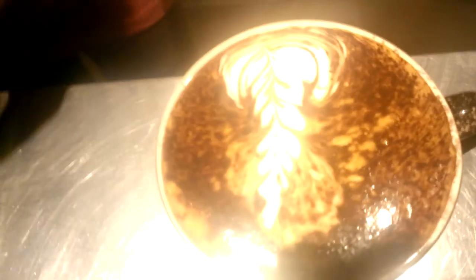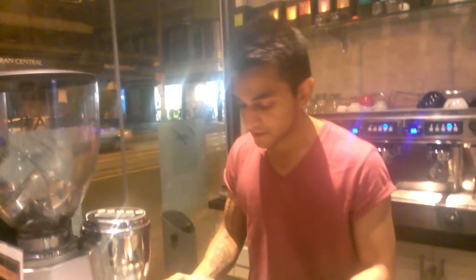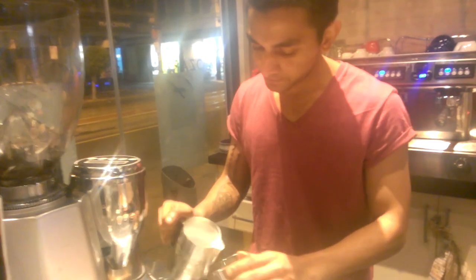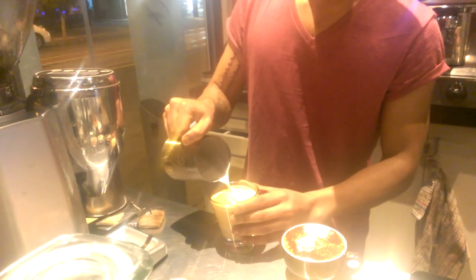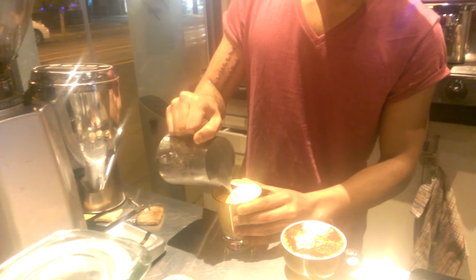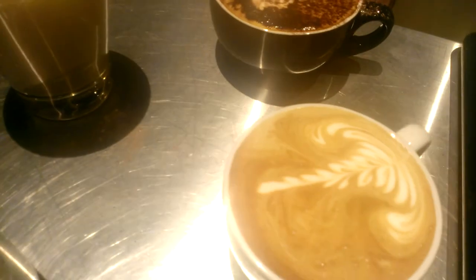And now the third one, which is our latte. You can do a latte art — an Indian, a swan. Swan? What do you think? Sounds good? Alright, let's do a swan. There we go. So all three are ready to go. Wonderful. Hope you enjoyed, and thank you for watching the video.